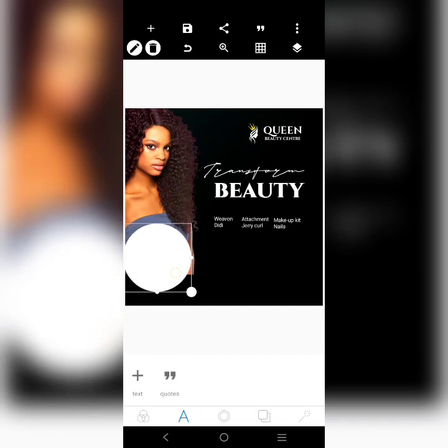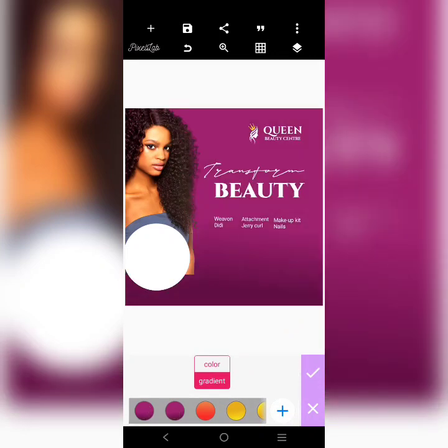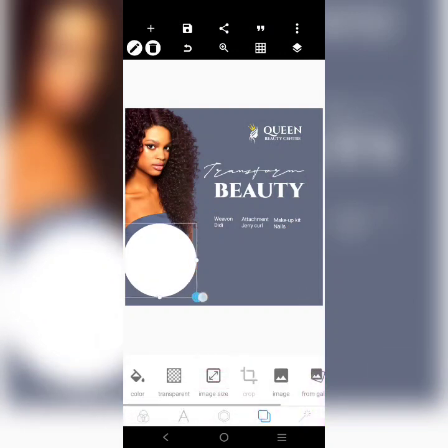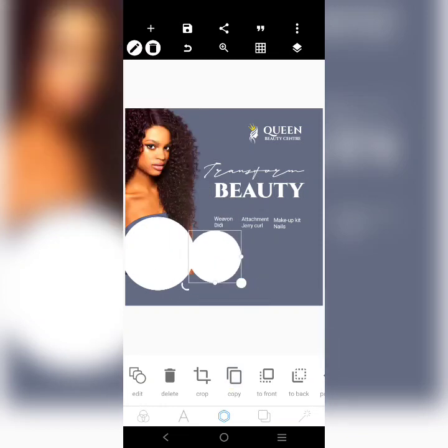These shapes are going to go in. We'll put one here, and another one here, and we'll put another one over here as well.